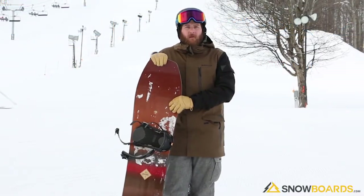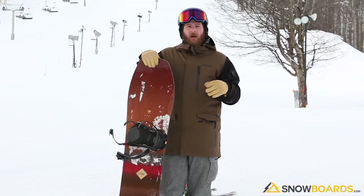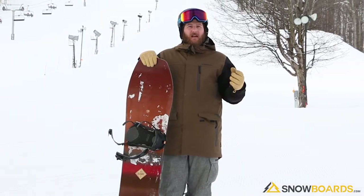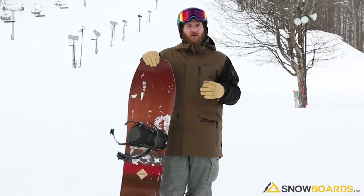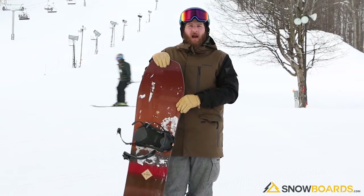Hey, I'm Rob. I just got done riding the Arbor Cask. I really like this board. It's kind of a quiver board. The way it was described to me — and it's actually really accurate — is a board searching for powder. You can really take this board all mountain and ride it.